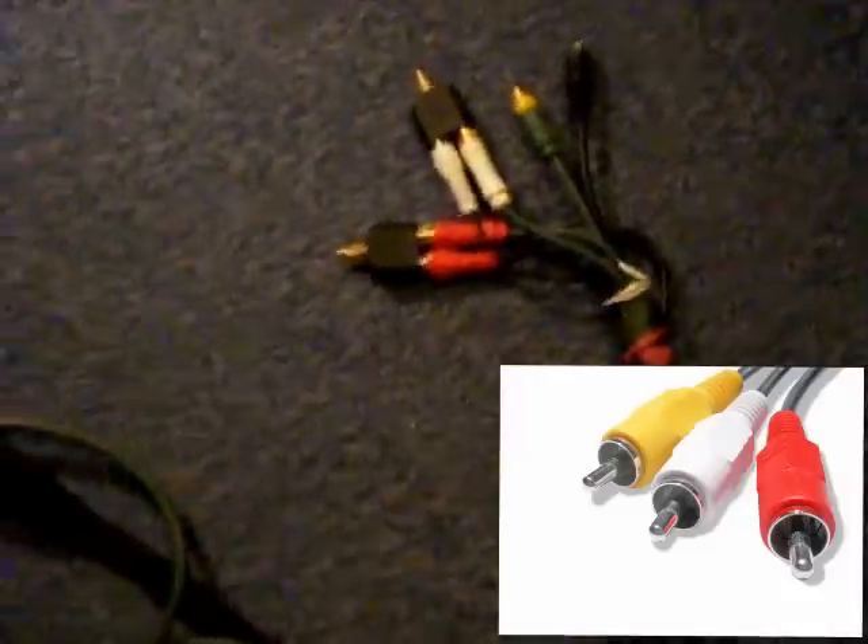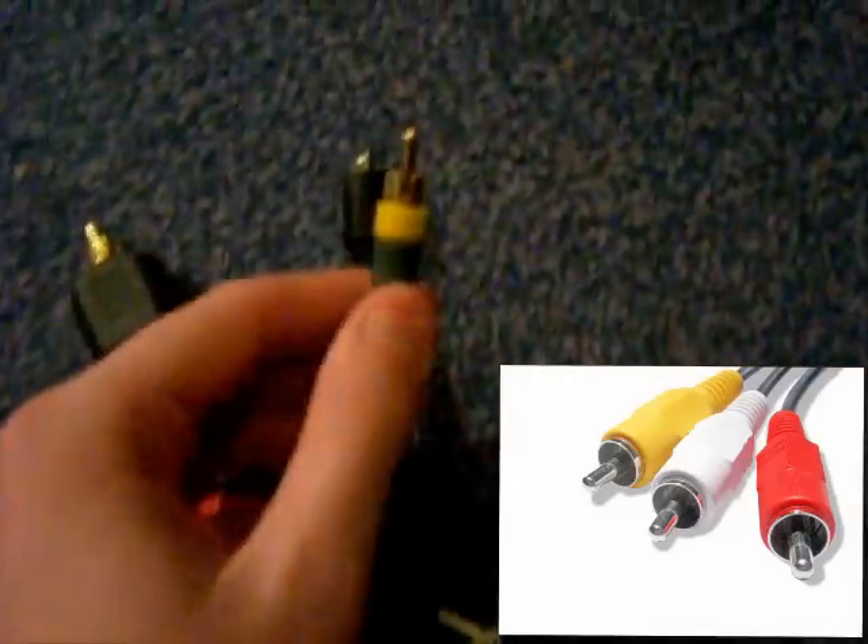Now to go to the composite end. Down here we've got the original Xbox One — the yellow one for video and the two white ones. As you can tell they're the original Xbox ones because of the green cable.